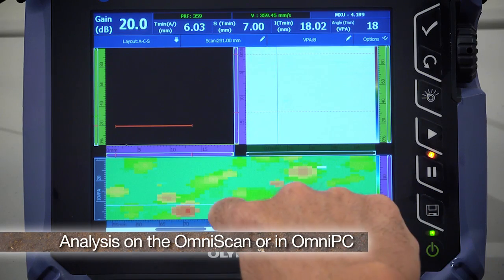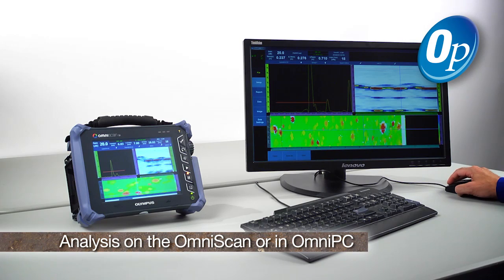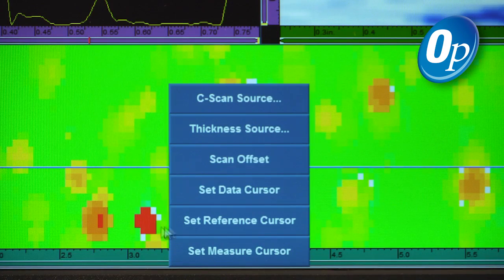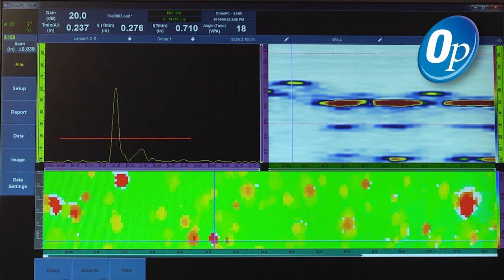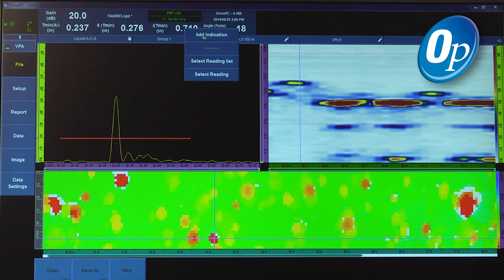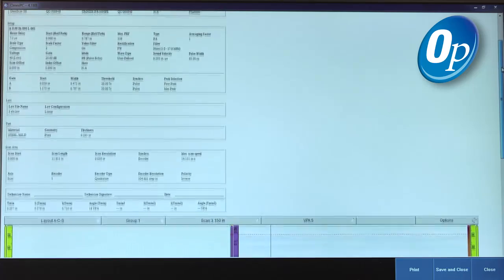Analysis is performed either on the OmniScan or offline in OmniPC using the same software interface. Post-inspection analysis includes the ability to manipulate gate position and mode to update the C-Scan. Corrosion and defects are zoomed, measured, and recorded in an indication table, then printed or saved using the OmniScan report generator.